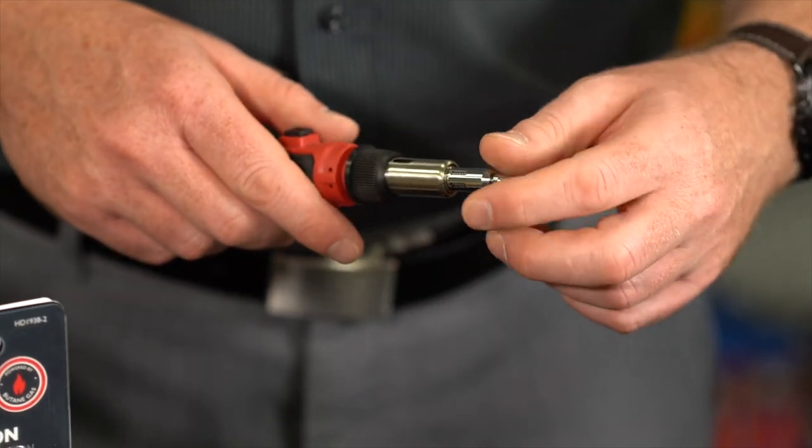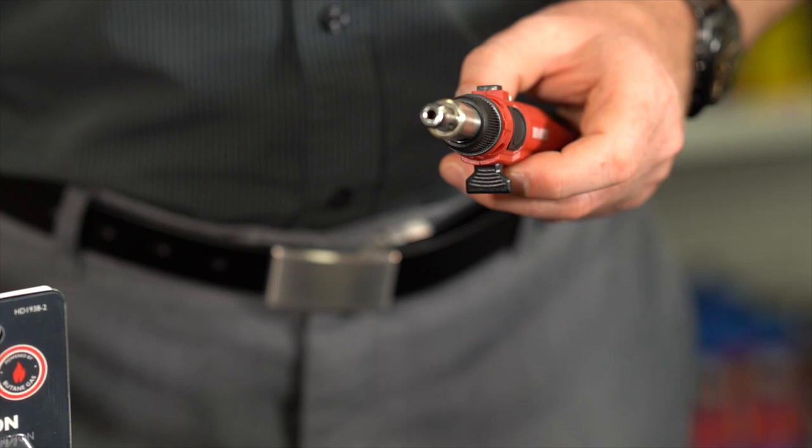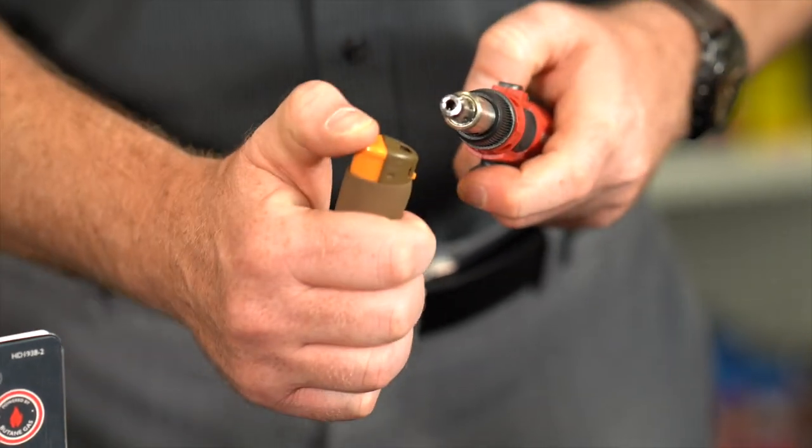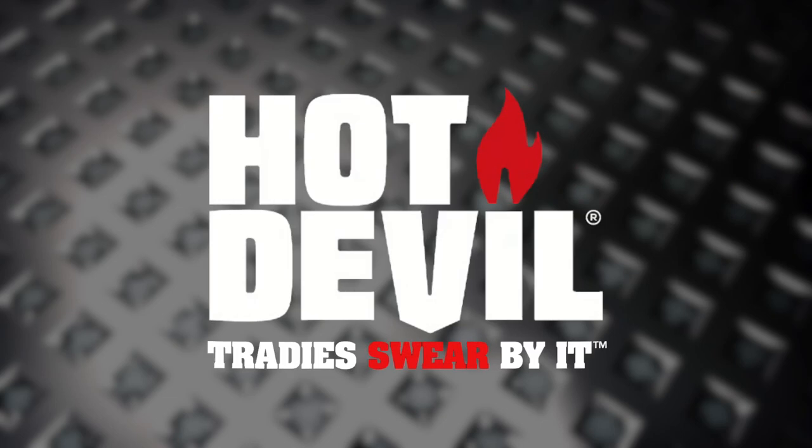To use in hot blow mode, ensure the torch is cool to the touch. Then, unscrew the soldering iron tip and follow the previous ignition instructions.